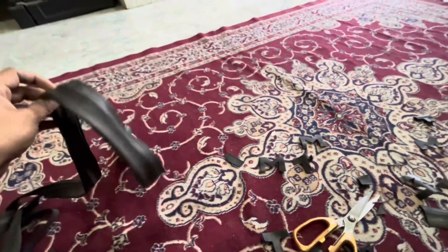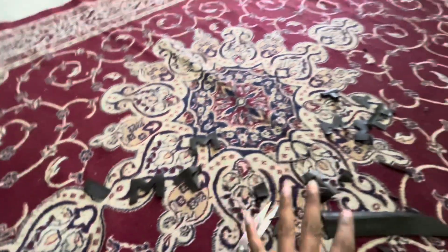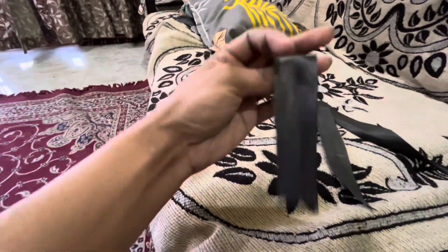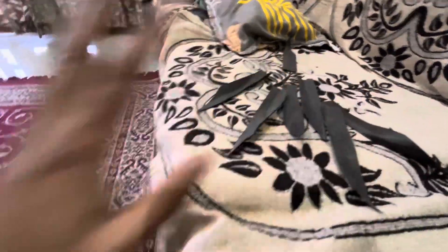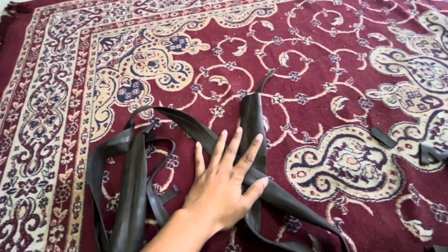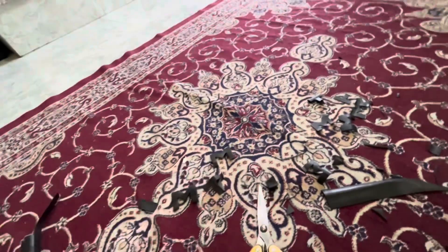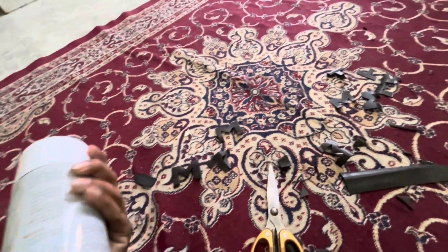First, I cut out my sticker. I have made this type of arrow. I made 4 tires. I cut it from simple, and this tube is cut out from the bicycle.